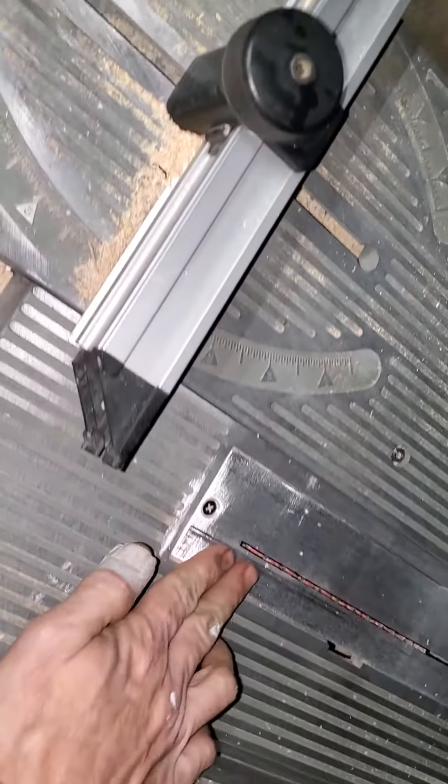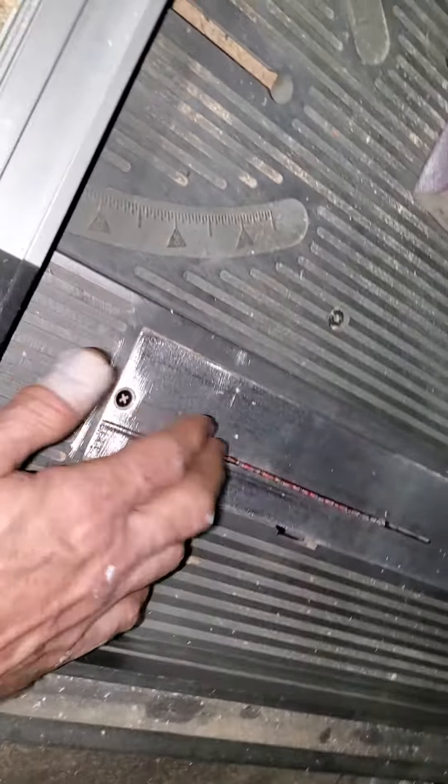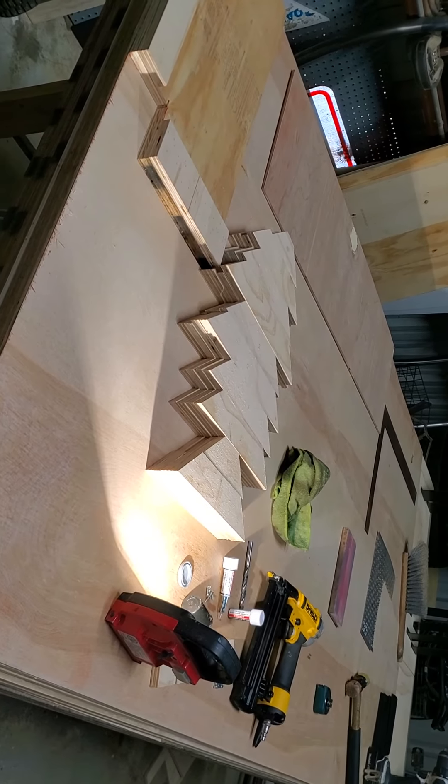I just got the router parts set up here and am working on making some custom fence inserts. I just made a zero-clearance aluminum insert for there. We're moving along slowly and surely, ready for the next step — some more woodworking. Yee-haw!